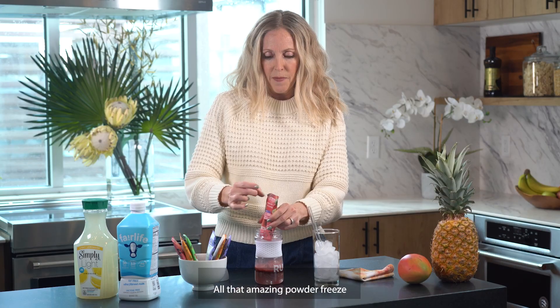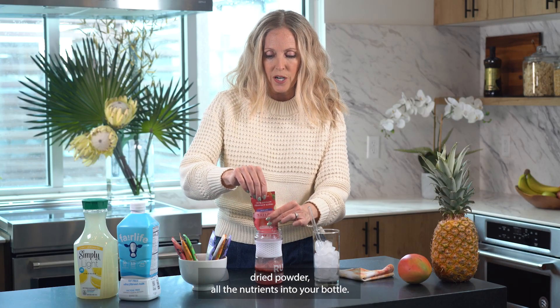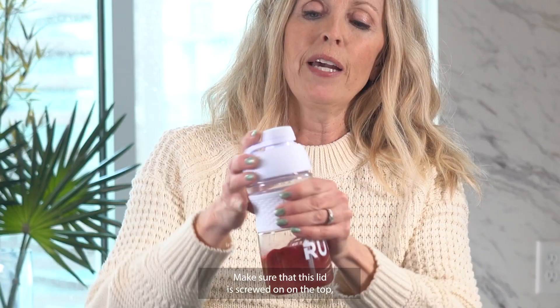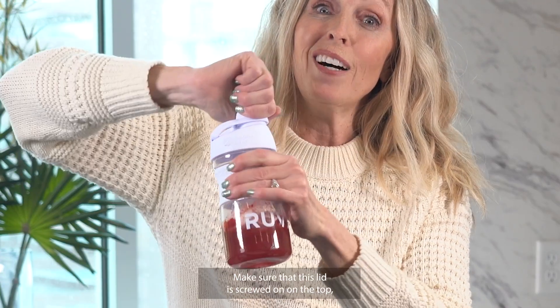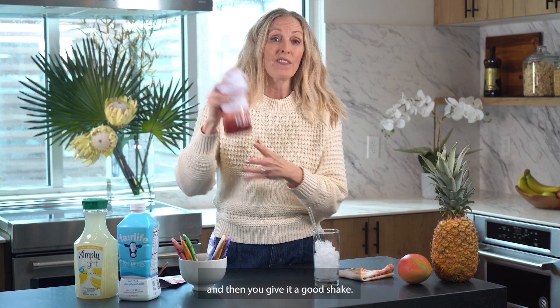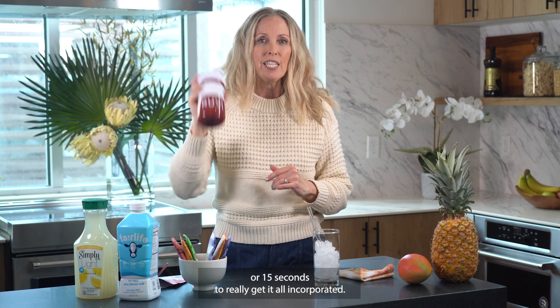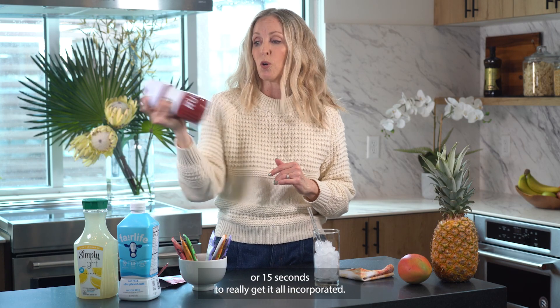Dump all that amazing freeze-dried powder and all the nutrients into your bottle. Make sure the lid is screwed on tight, then give it a good shake. You only need about 10 to 15 seconds to really get it incorporated.